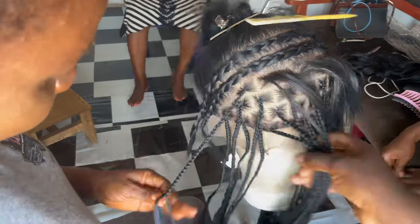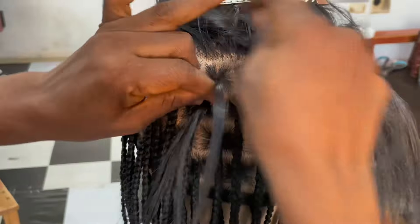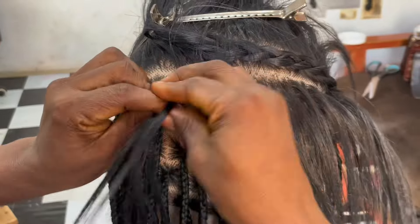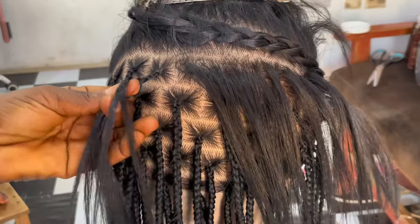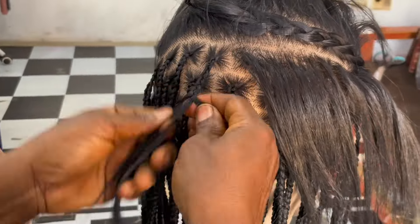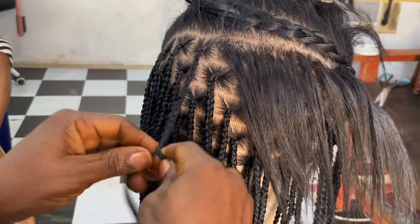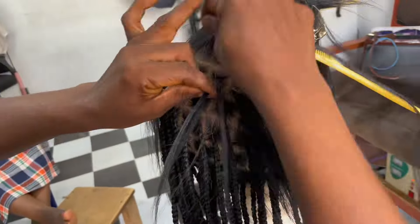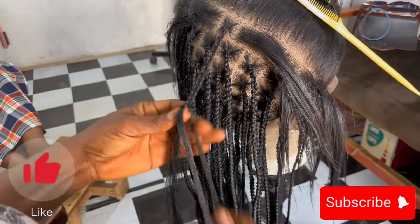As you can see, I am making these braids in a brick-layered form — that's how I do my braids, whether it's on a client's head or a wig. I love to make my braids this way because it makes them lie slick and stay proper so that they are not lapping on each other. Keep watching guys, I'm almost done with the first section.